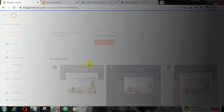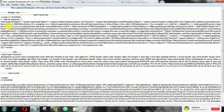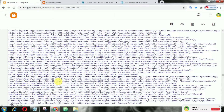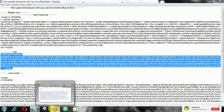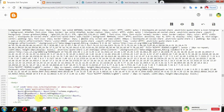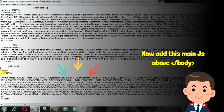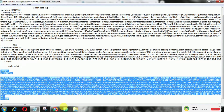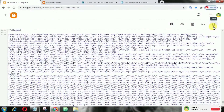If you are a Blogspot user, first of all go to Edit HTML, then look for the close head tag. Now copy this clipboard.js, then add it. Next, add the CSS. After that, add this JavaScript above the close body tag. Finally, save your theme.